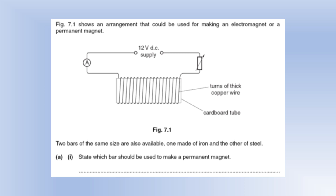Moving on to look at an electromagnet. We're using an electromagnet to make a permanent magnet, with a coil of thick copper wire and a cardboard tube to prevent contact with what we're magnetizing. Two bars of the same size are available — one iron, one steel. State which bar is used to make a permanent magnet: we need a hard magnetic material, so we're going to need steel.